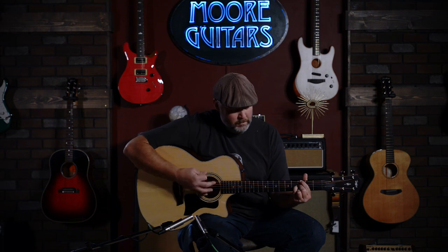If you're interested in something like this, just give us a call here at More Music in Evansville or visit us online at moreguitars.com.